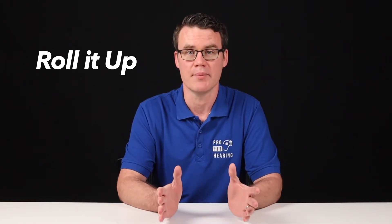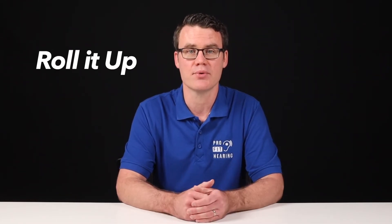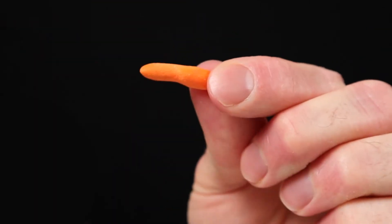Step 1: Roll it up. Take a few seconds to fully compress the foam between your fingers. This will make it easier to insert into the ear canal.